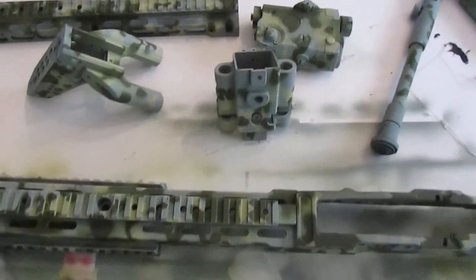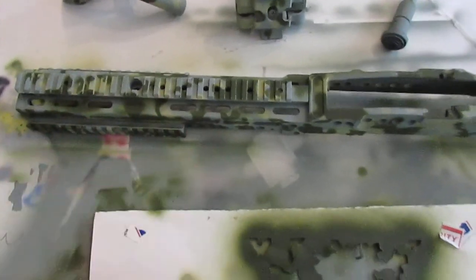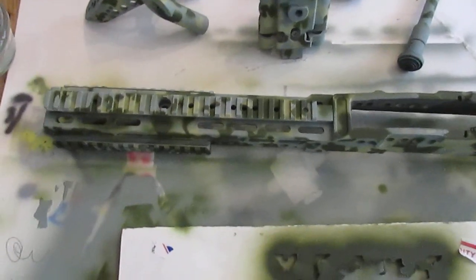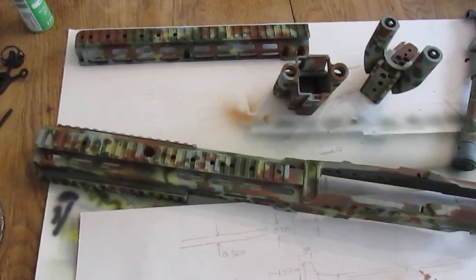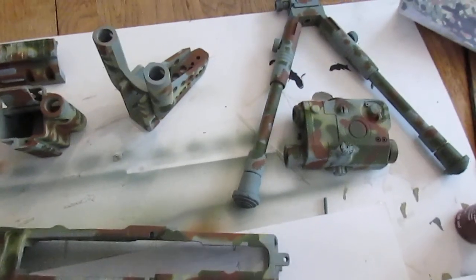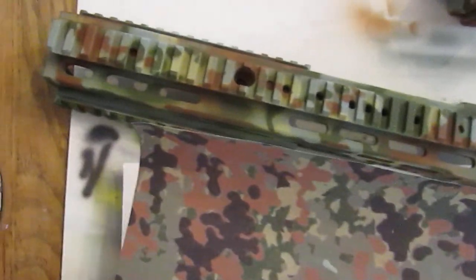What's kind of interesting is I always think of Flecktarn as being dots, but there's really not a lot of dots in the pattern itself — they're more like little islands. Whatever, I'll keep going. The brown goes next because it sits over the top of the green. Brown was probably the most difficult color to shoot because it didn't want to thin, but I got it to go. It's looking a little more like Flecktarn now — the black is really gonna set it off and make it look like Flecktarn.